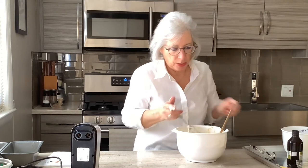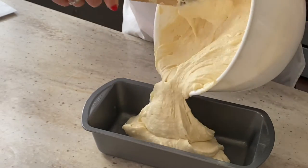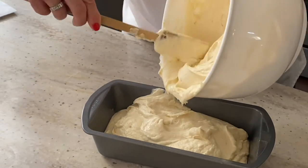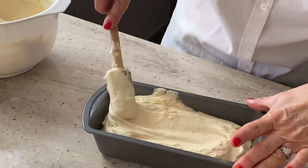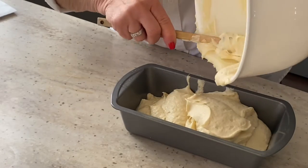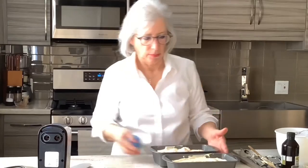My oven has preheated to 350. I greased a couple of loaf pans, and I'm going to fill them about two-thirds of the way full. Into the oven at 350 for about 50 to 55 minutes, or until a toothpick or cake tester inserted comes out clean.